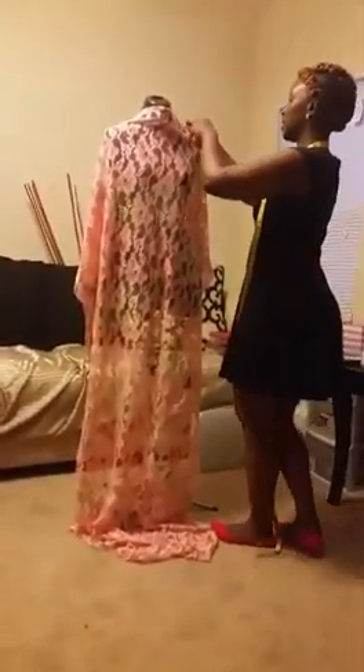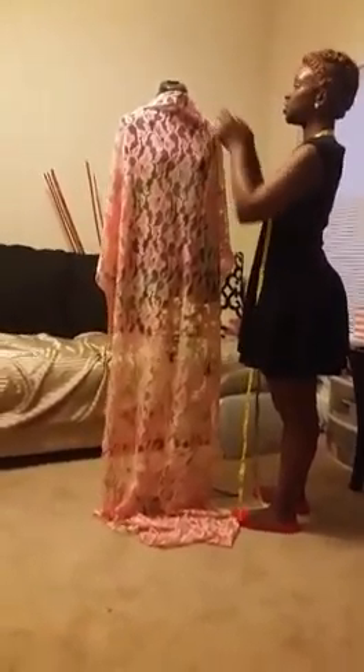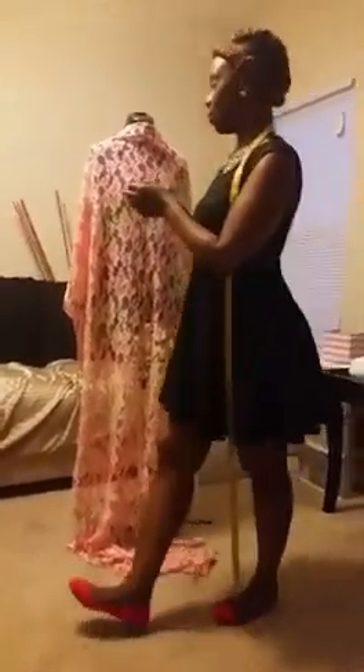Hi, it's Mimi for Mimi Mondays and today I am going to show you how to make a dress. I'm actually making this dress for my birthday so I decided to go with a floral pink sheer print. I'm kind of into the lace thing these days. I like it kind of sexy.